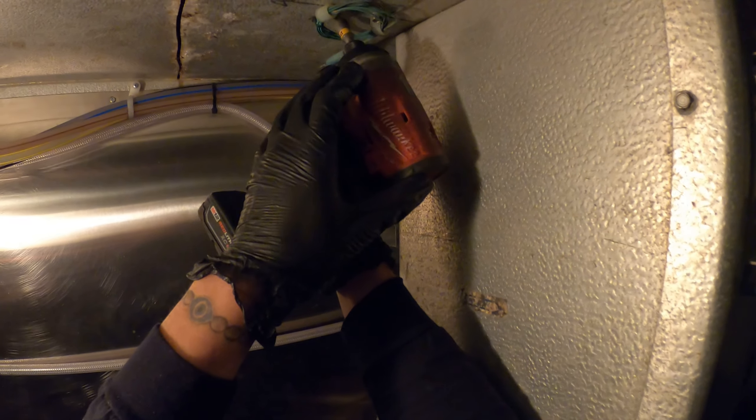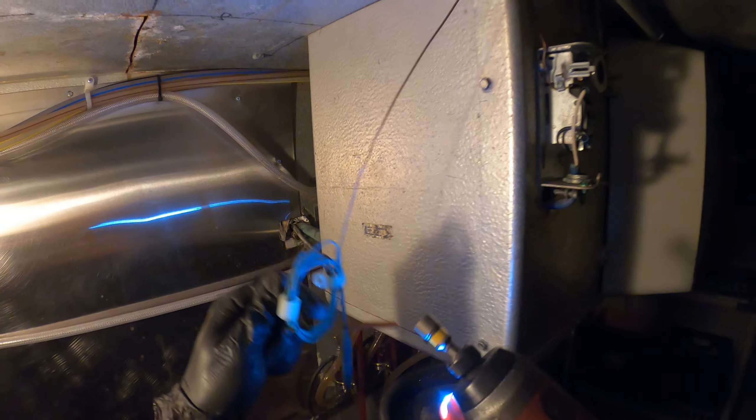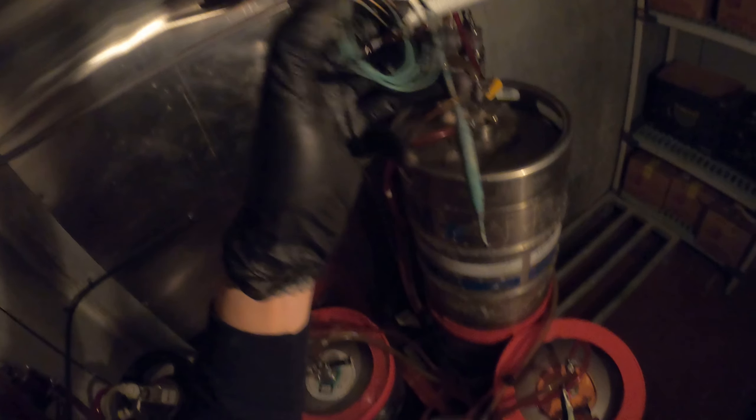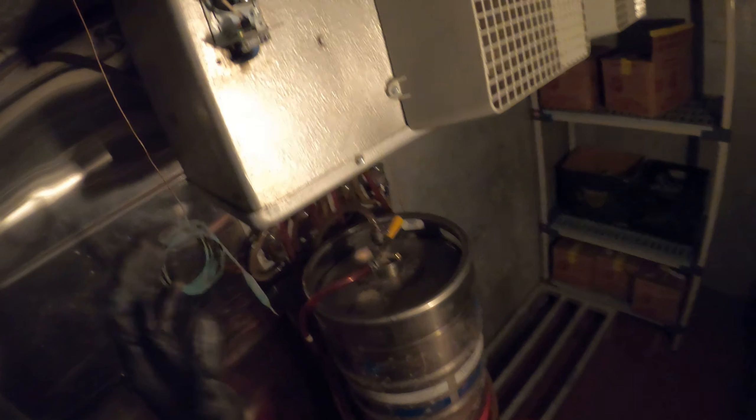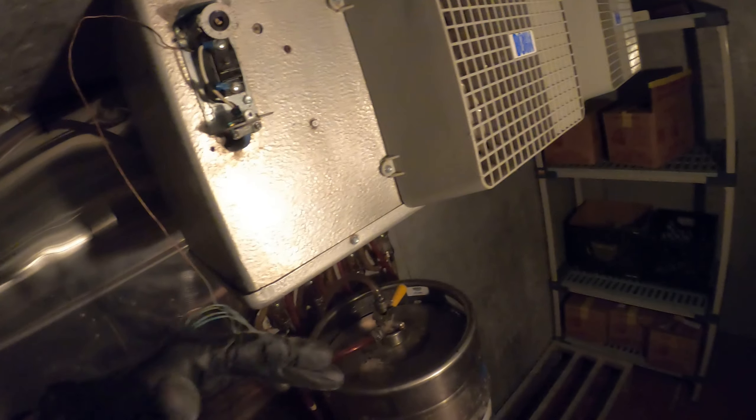I'm going to begin by taking apart this sensing bulb. I'm going to reuse these two little brackets. If anyone is wondering why I'm changing this control — it is because it is slightly off as far as accuracy. It does work but it is not accurate anymore and it's time to change. Look at how rusted this piece got here. That may play a role, but if you like, it would be a good idea to take a quick picture of the wiring as the wiring is going to be the same for the new control.